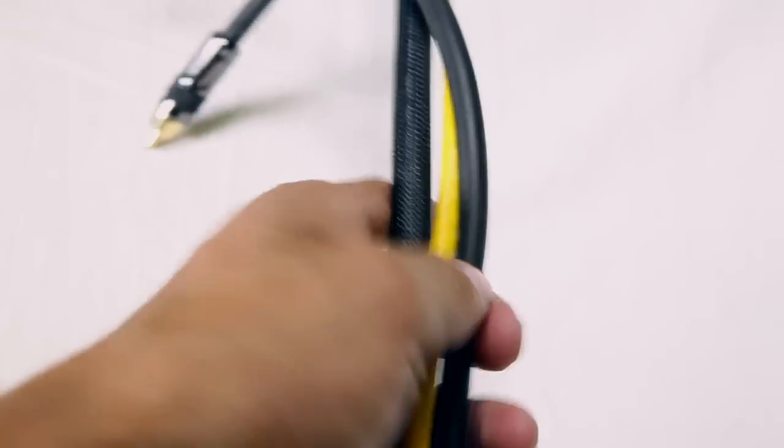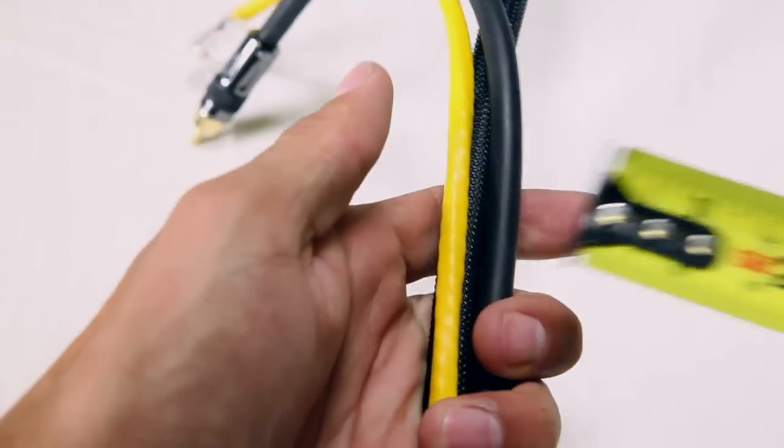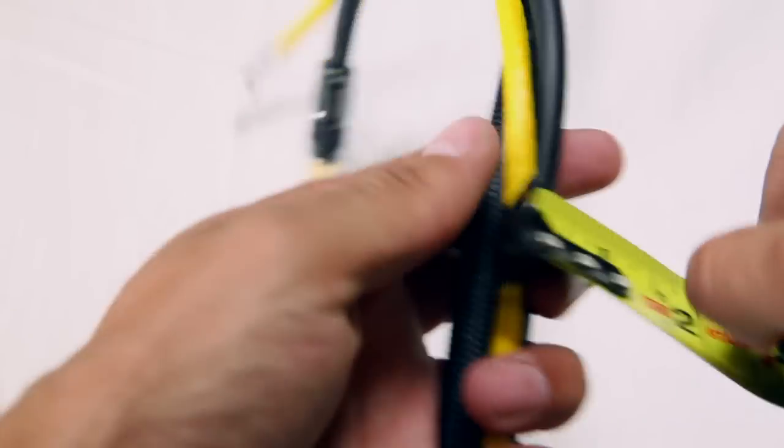To select the right Spyro Wrapping Band is easy. Just get a ruler or a measuring tape and measure the diameter of your cables.